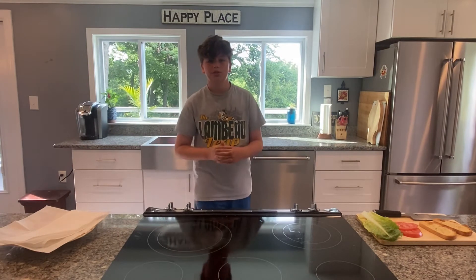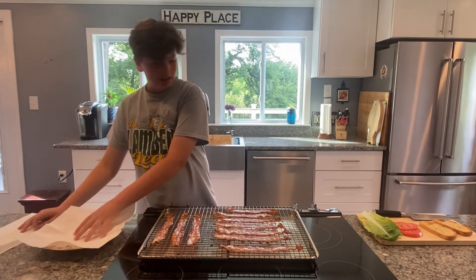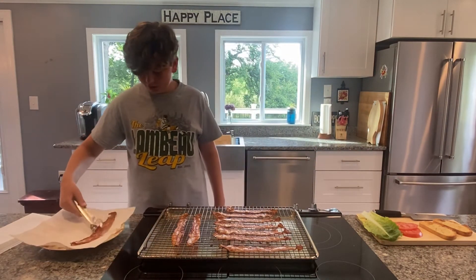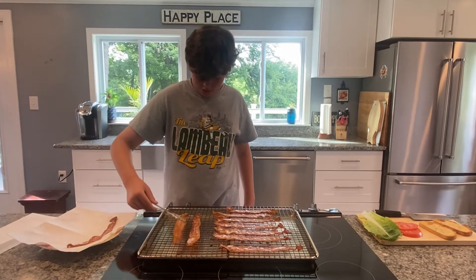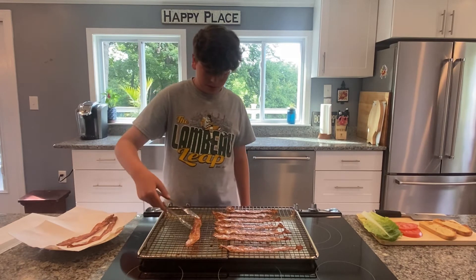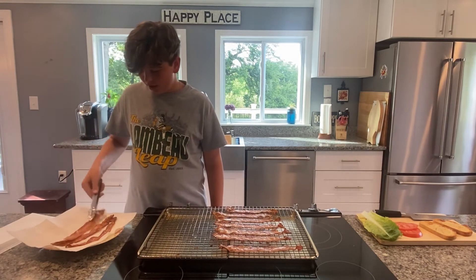Looks like our bacon is ready, so we're just going to pull this out of the oven and turn off the oven. Now what you're going to do is take your plate with the paper towel and some tongs, and you're just going to carefully lift each piece of bacon — it's crispy, you can already feel it — and put it on the paper towels. After you've covered the first layer with bacon, stack another paper towel on top of it and then add more bacon.